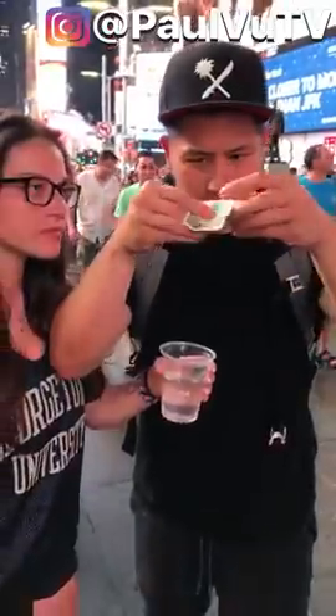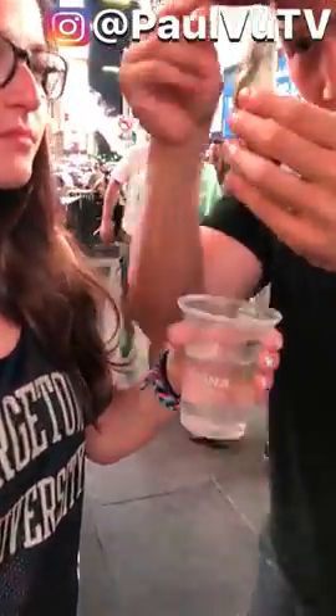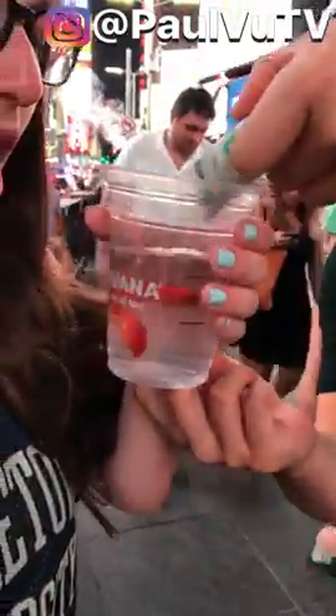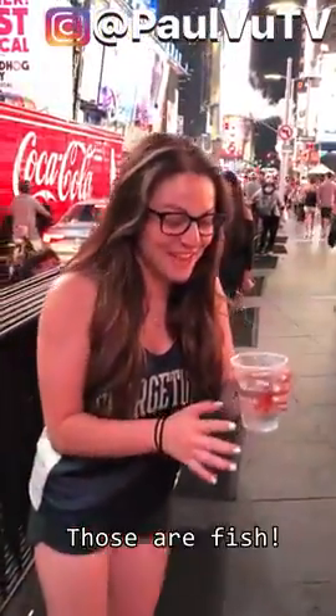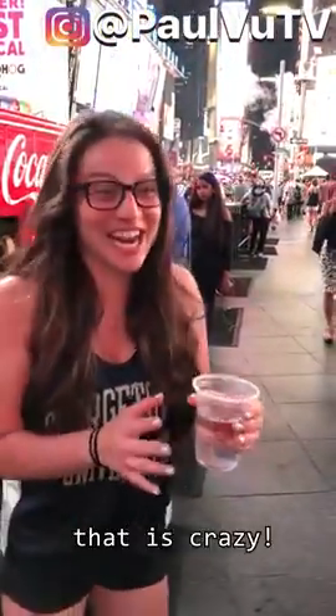I've got a balloon here — watch, I'm gonna take it. Ahhh! What the f**k?! Check this out. Oh my god, those are fish — that is crazy!